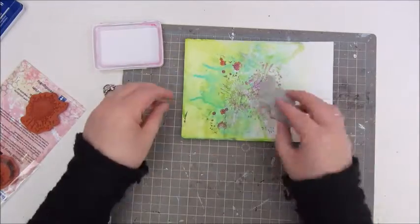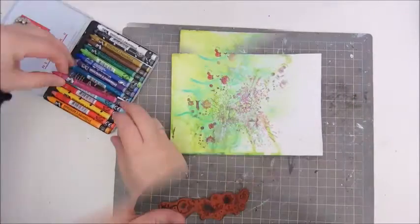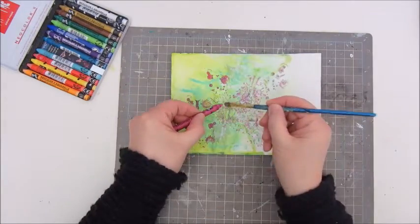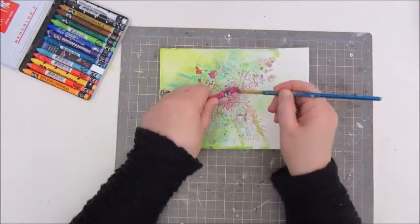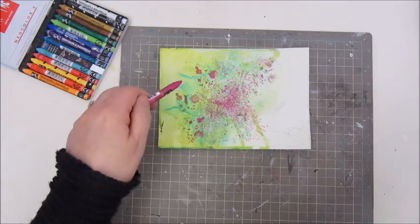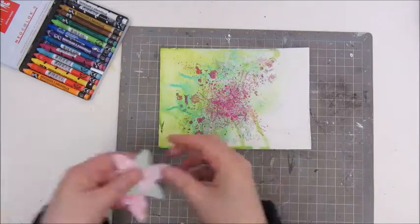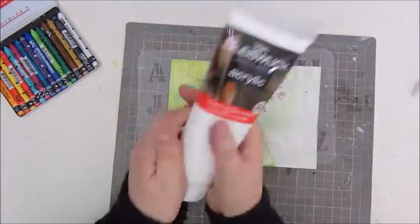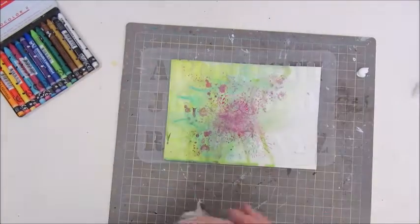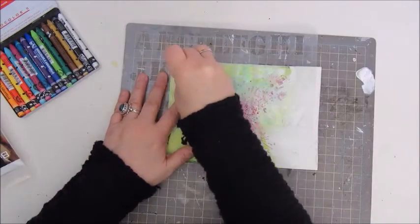So I'm adding a bit more colour with some more neo colours — a magenta kind of pink colour. I'm using a technique I learned from Mike Deacon: just use a wet brush and flick it against the crayon, and that gives you a very nice splatter which is very controllable as well. I like to do this technique a lot.